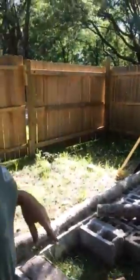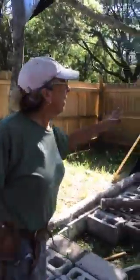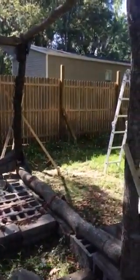Now I'm putting 2x4's basically 2 feet on center. The window is going to go over at this end here. This will all be closed off. I'm not sure if I want to mill my own wood out of the rest of it or not, but we'll find out later. I will see you on the flip side. Thank you.